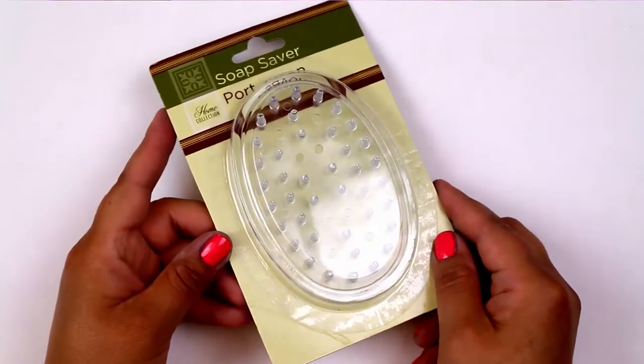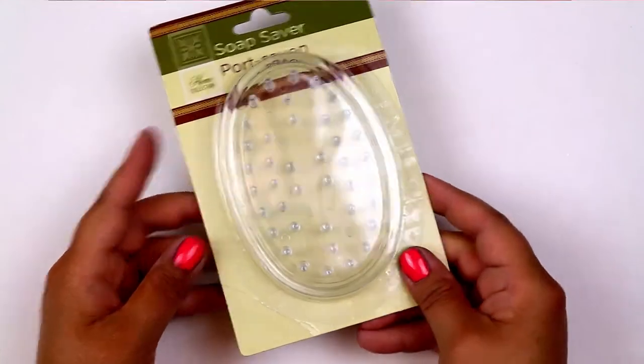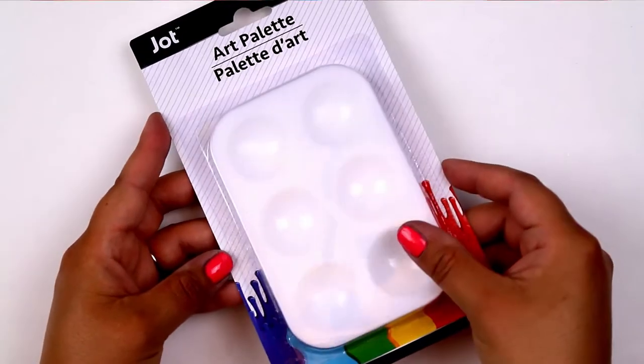The first two items I'm going to share with you are this soap saver, which is like a little soap dish from the dollar store, and then of course these small art palettes that you can find in the craft section.